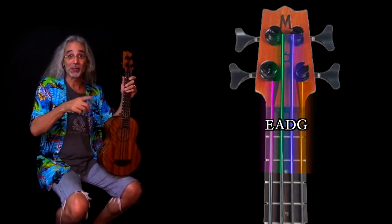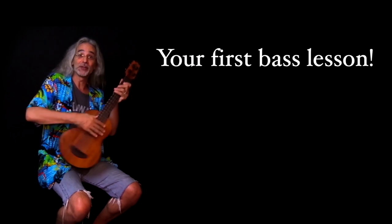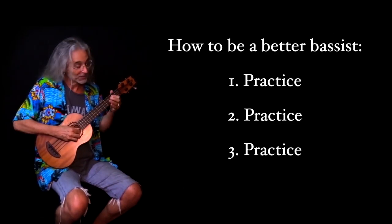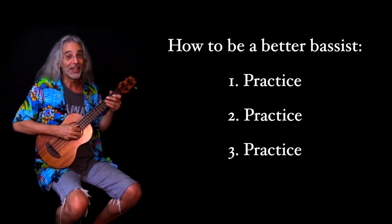After I explain the features of the bass, I'm going to give you a lesson — your very first bass lesson — and eventually you'll be able to play all your favorite bass riffs like this, and this one.